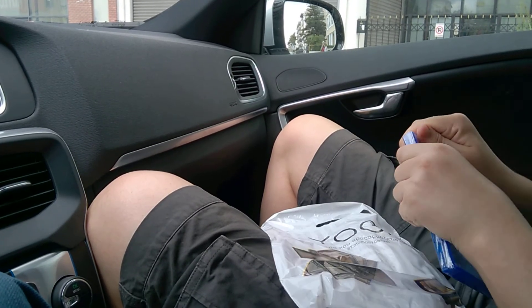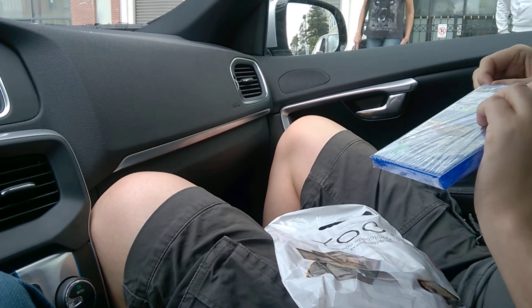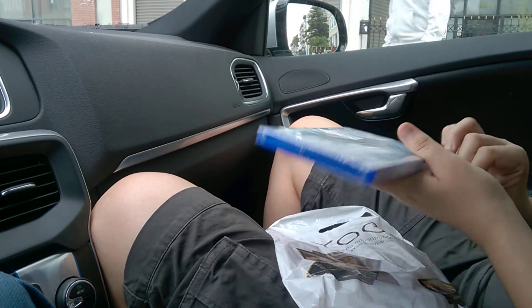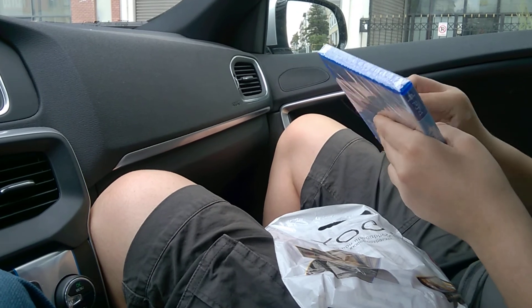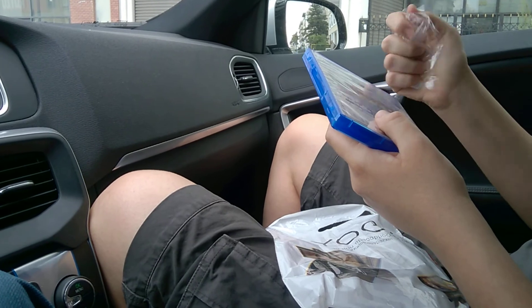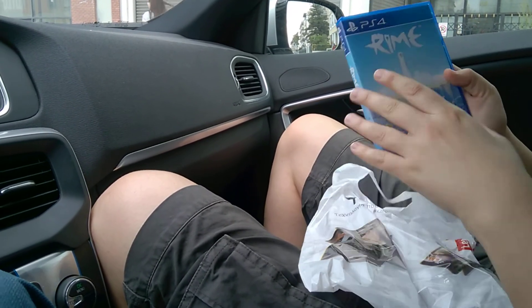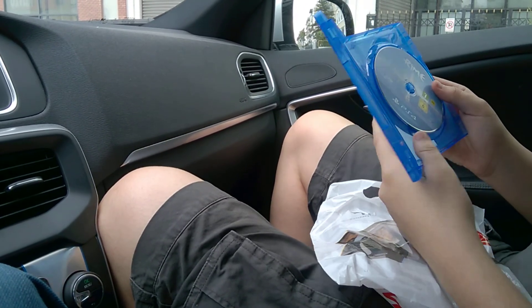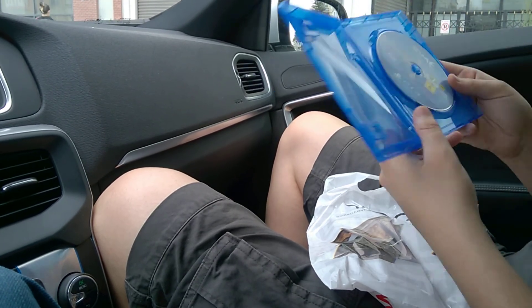Unwrapping the PlayStation game... okay, so this is it. Oh, and this is the game. Nothing special — for once I don't see any manuals.